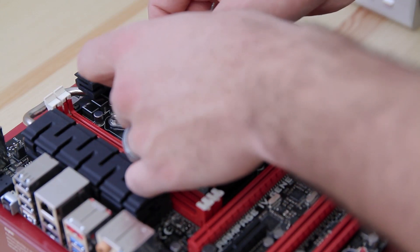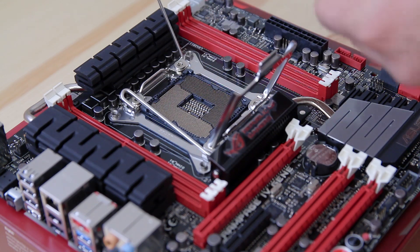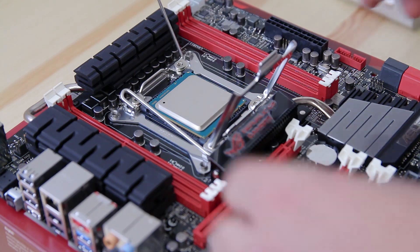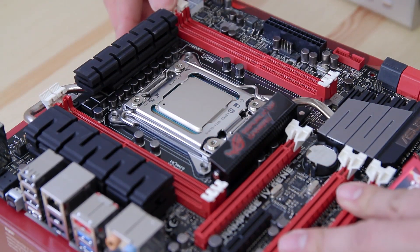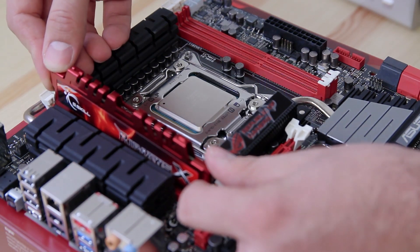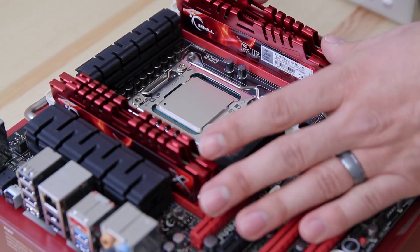I'm going to put the CPU in first — just don't touch it or get any oil on it. I'm assembling as much as I can outside the case to make it easier. Make sure you put it in the right way — there's a little triangle that matches up with the triangle on the motherboard. Place it in carefully, put down the levers, and they seal right under the little bars. Next I'm installing the memory — this only has plastic clips on one side, so just push it against the backside and apply light even pressure. Match the little indentation on the memory to the motherboard and pop it in.